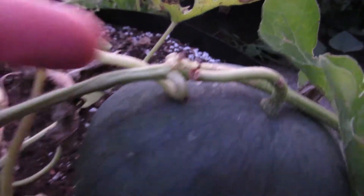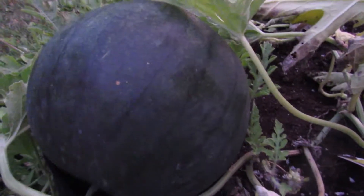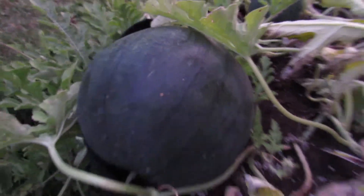You can see over here this other one — the tendril is green, so that's good. You can also hear the difference knocking on it versus this one. If you can hear that, that's a more hollow sound.